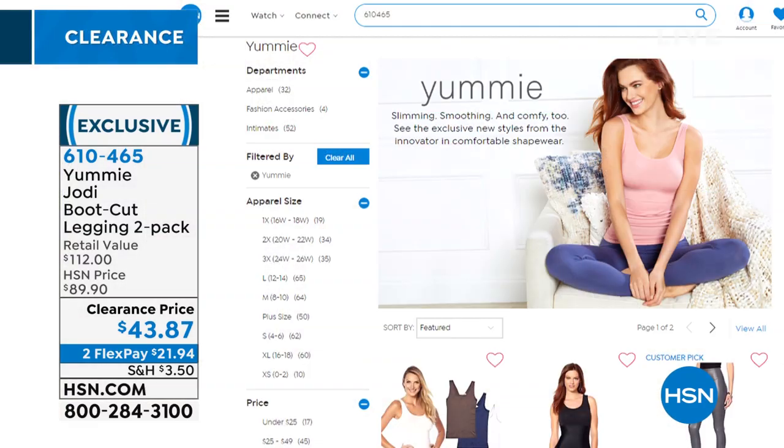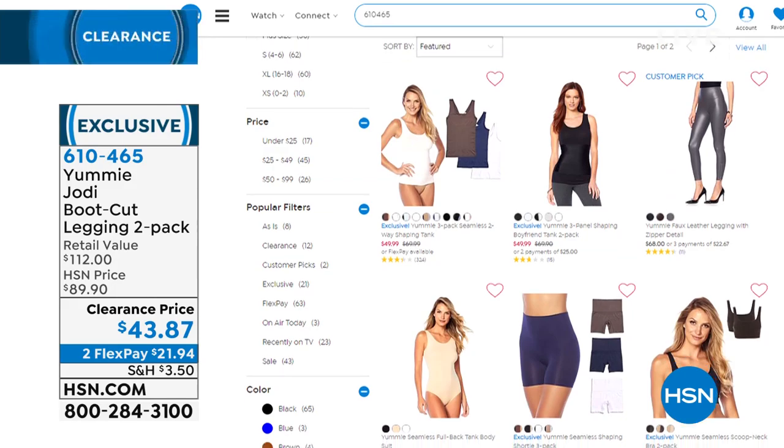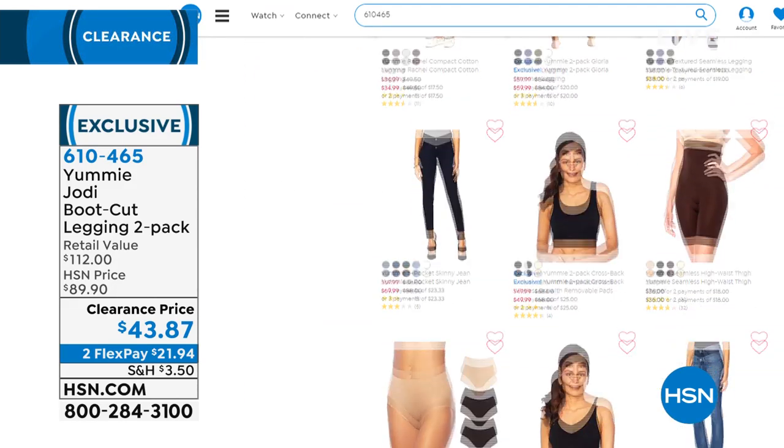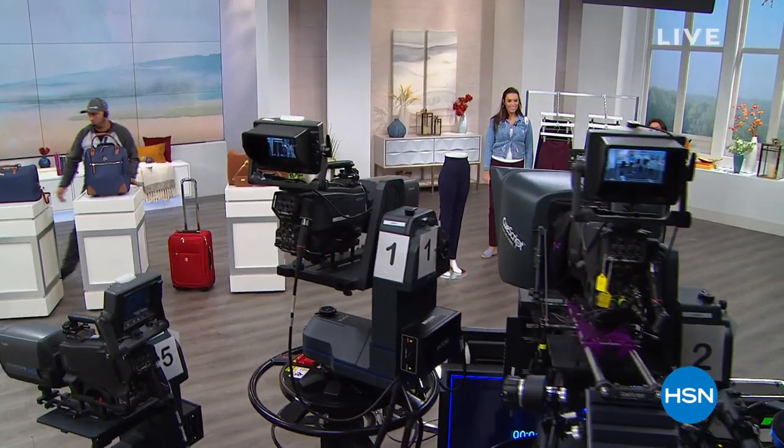Meanwhile, you can go to hsn.com, download the free app, and shop the full Yummy line — there are some really great essentials to try. Coming up in the clearance fashion hours, there's also a five and five of all Joy Mangano luggage items — do not miss that.